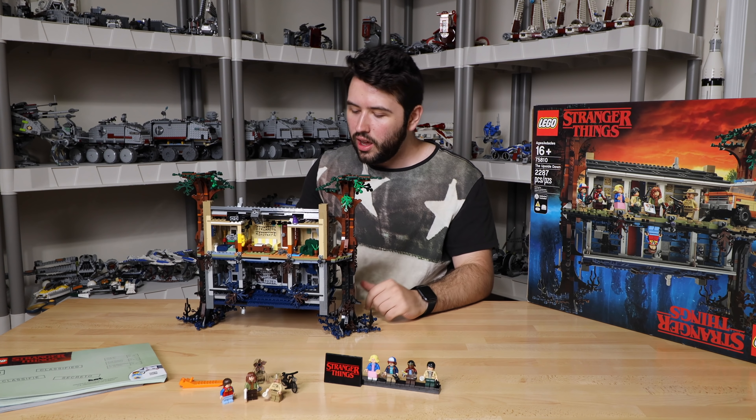I absolutely recommend this set. Go out and buy it if you're a Stranger Things fan. Season 3 of Stranger Things is coming out basically right now. The quality of the show has increased so much over the last couple years — it's basically Game of Thrones level quality and hype. It's just crazy how high quality the show is and the fact that we have a LEGO set from a Netflix show. I just want to thank LEGO for providing this set for review — they're not paying me to say anything, all opinions are my own. I'll leave a link below in case you're wondering where to purchase it. Hope you guys have a great, wonderful day. Bye-bye.